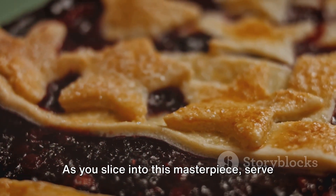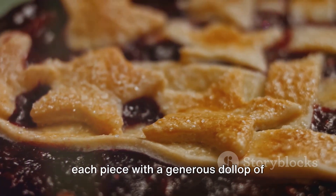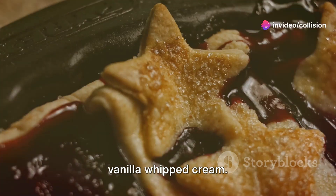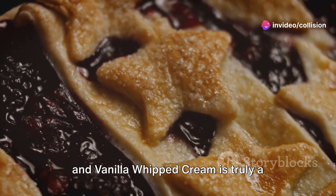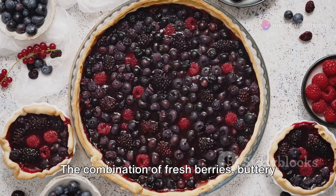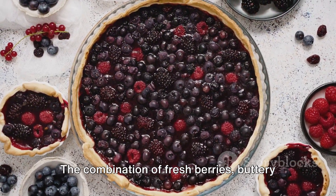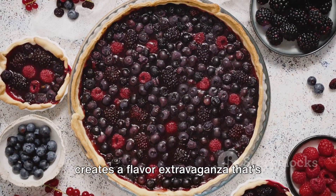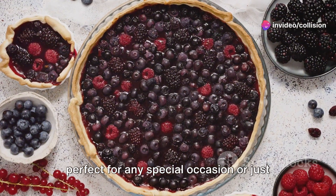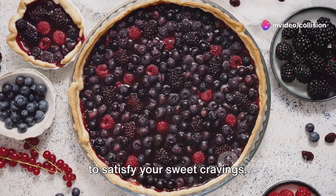As you slice into this masterpiece, serve each piece with a generous dollop of vanilla whipped cream. This triple berry pie with buttery crust and vanilla whipped cream is truly a delight for the senses. The combination of fresh berries, buttery crust, and creamy vanilla whipped cream creates a flavor extravaganza that's perfect for any special occasion or just to satisfy your sweet cravings.